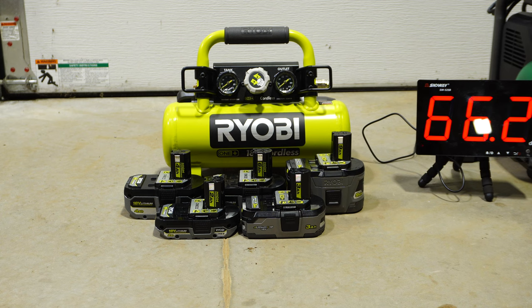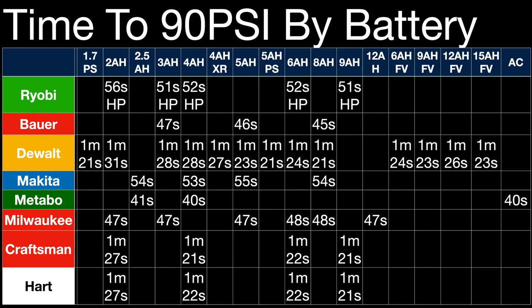We're going to test each one with the available batteries. This is a timed comparison to 90 PSI — not comparing between different brands, but so you can see the comparison if you want to know, say, what a 1.7 PowerStack does versus a 6 amp-hour FlexVolt. Overall, there's really no performance gain in using a higher amp-hour battery. The only thing you gain is runtime.